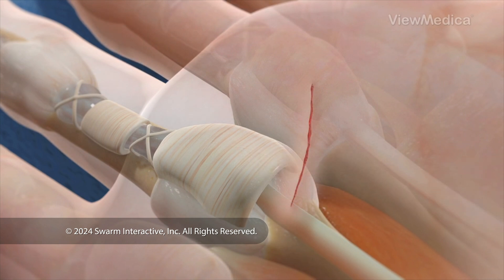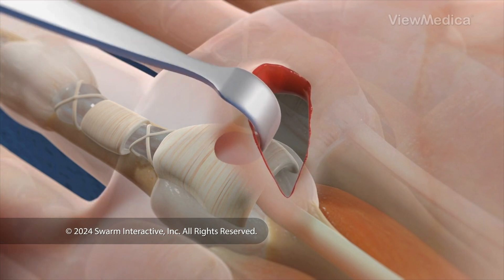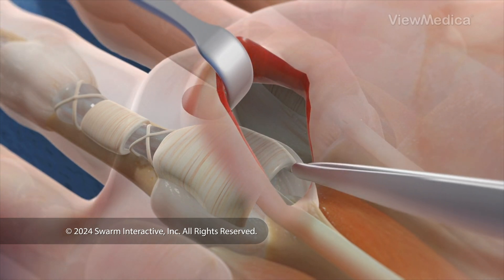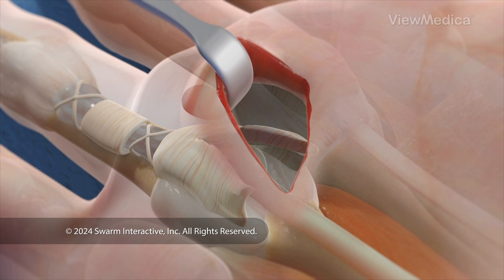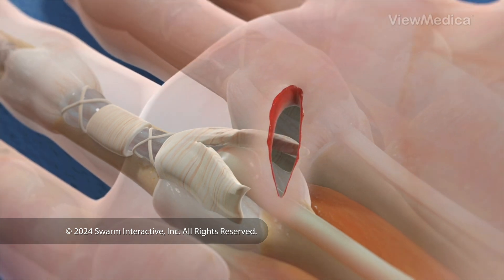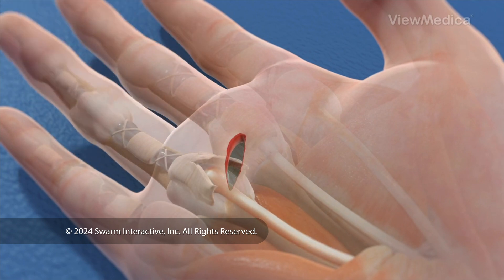Now, we need to modify this tendon sheath. It's so tight, the tendon that passes through it is not able to glide through easily. To fix the problem, we use a cutting device, or the tip of the needle, to carefully open the sheath. This creates a larger pathway, giving your tendon more room to glide back and forth without getting caught.